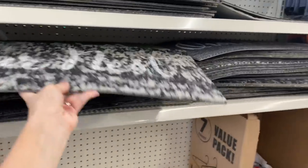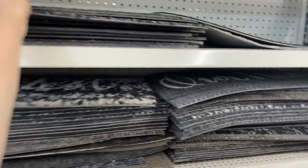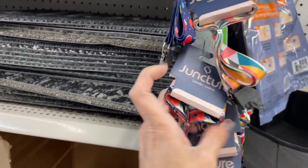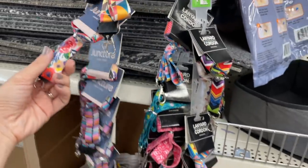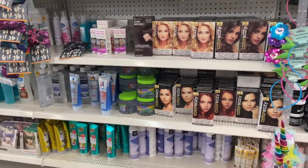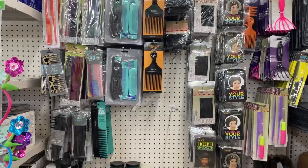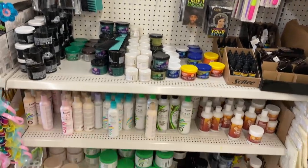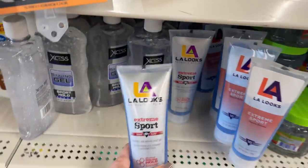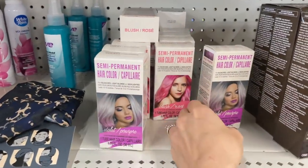Did you guys know that they had welcome mats here? 'Our Nest,' 'This is our happy place' — DT is my happy place! What is this — a lanyard? This is a nice lanyard if you need one for work; they have all kinds of different prints. They have hair dye here! How did I not know they sold hair dye here? They also have all kinds of styling tools and shower caps. 'LA Looks' — if you're doing the curly girl method, I think this is some really good stuff. Hold on, this is amazing — semi-permanent hair color! I spent like $15 for something similar to this at Target.